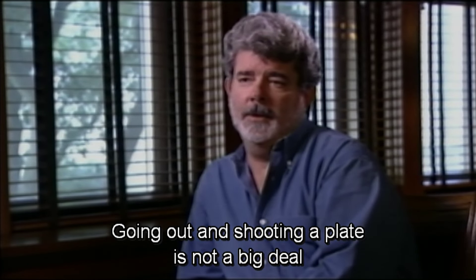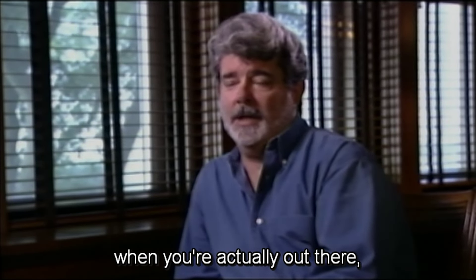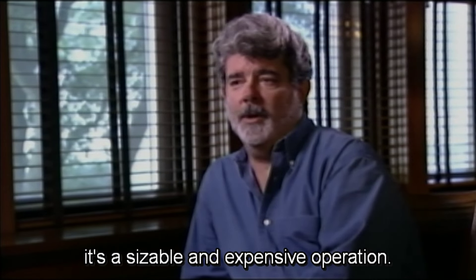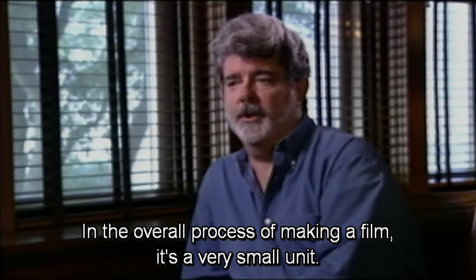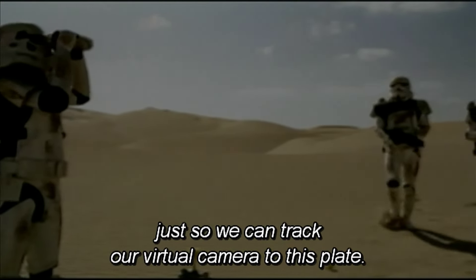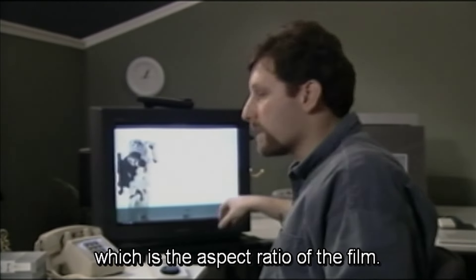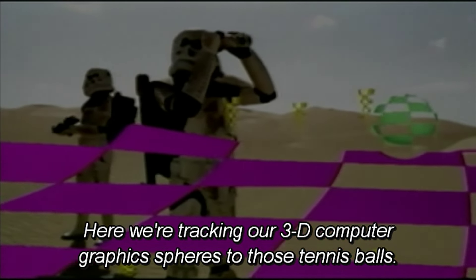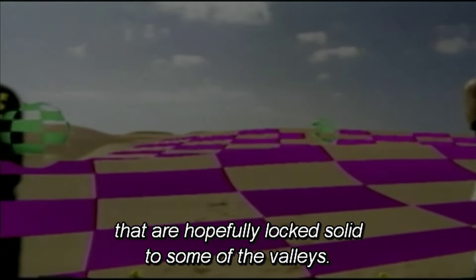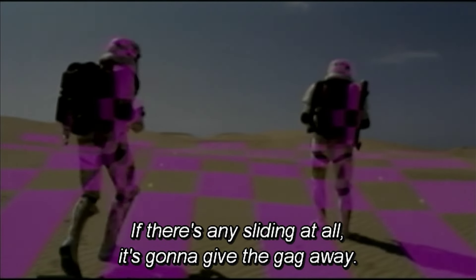Going out and shooting a plate is not a big deal relative to other things you do on a movie, but even with a reasonably psyched crew, with dune buggies, troopers, cameras, and people, it's a sizable and expensive operation. Here's the plate we shot in Arizona. We shot it oversized and included some tennis balls just so we could track our virtual camera to this plate. We're later going to crop it to a 2.35 aspect ratio. Here we're tracking our 3D computer graphics spheres to those tennis balls, and we have some landmark cones that are lock-solid to some of the valleys. For us to lock this, the dewback needs to be locked to the sand so it won't be sliding — because any sliding at all is going to give the gag away.